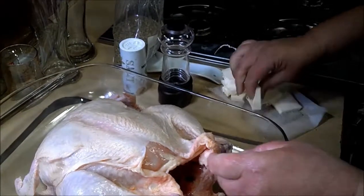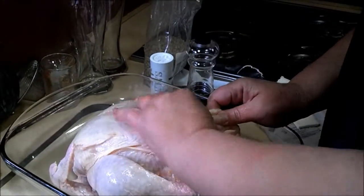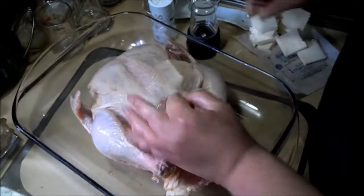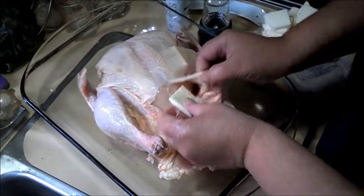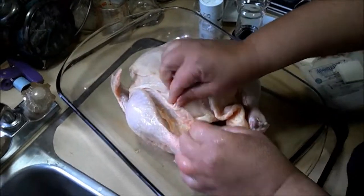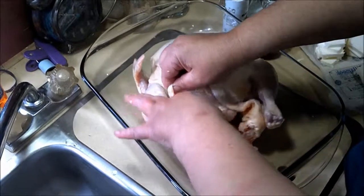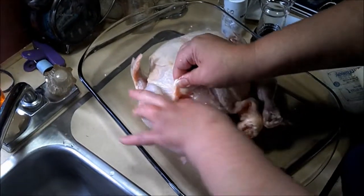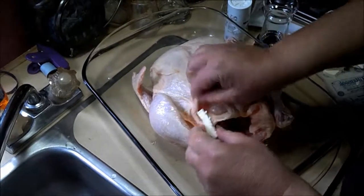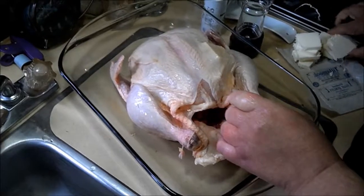Nice little pocket there. Take a square of butter, shove it on in. Get a couple of them on each side. Get down in where the thigh is.